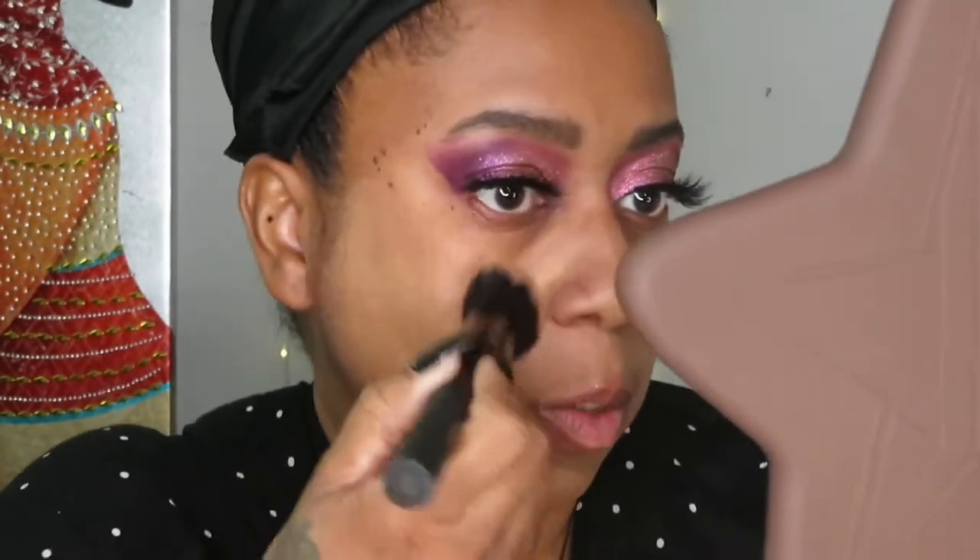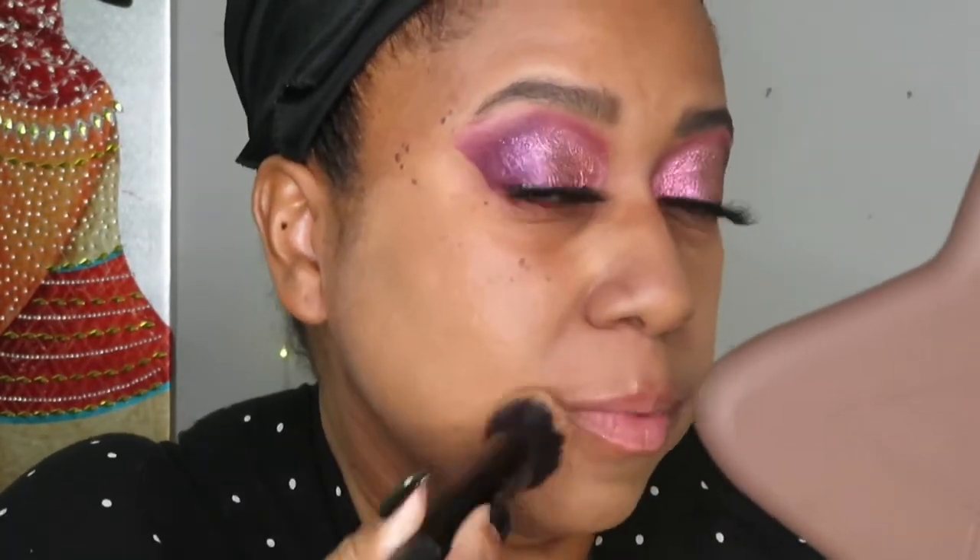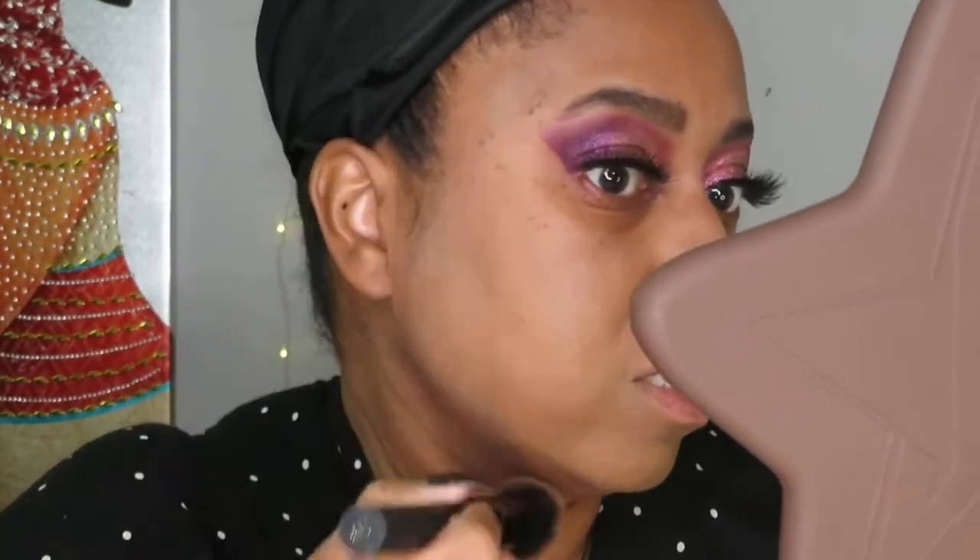Usually I go in with some color corrector to help balance out my moles, but since this is a first impression I'm going to use just the foundation on its own. It looks light on the hand but it appears to be blending in. Next time I use it I'll add my usual stuff to make it look even better.